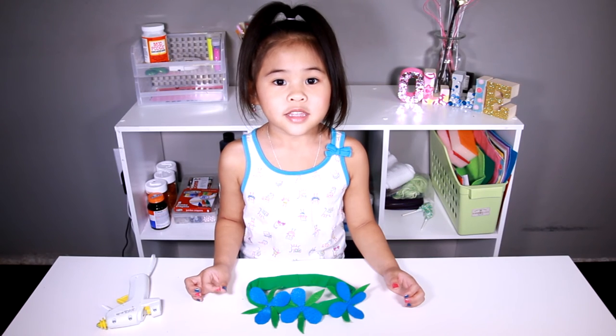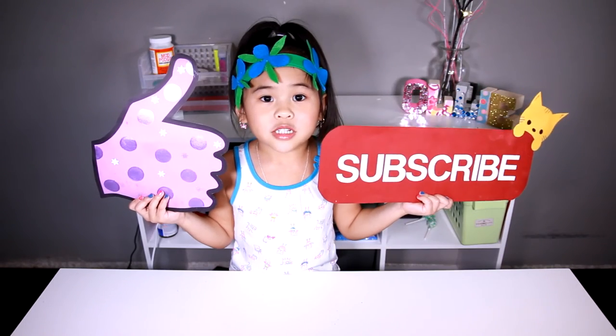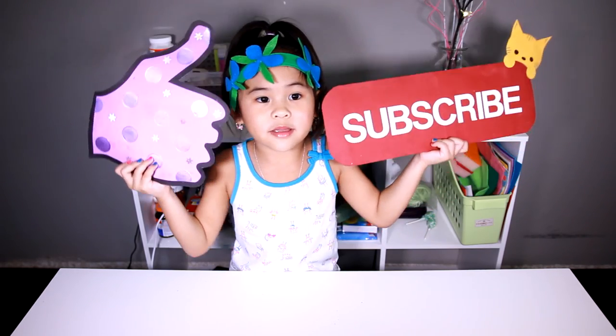That's it! We're done! Yay! You can look like Poppy now! Come watch my videos on Tuesday and Friday! Like and subscribe please!